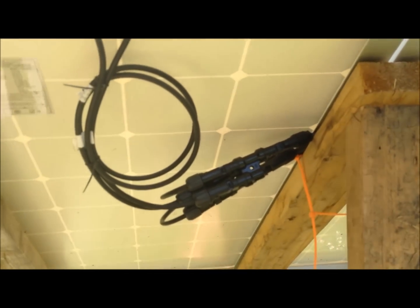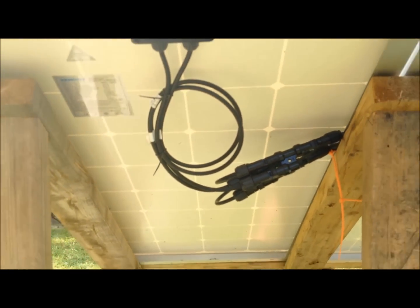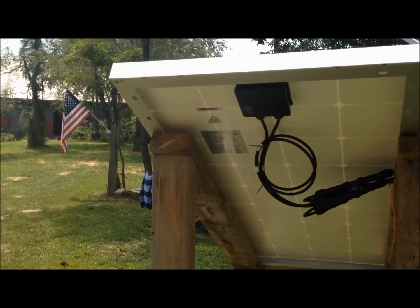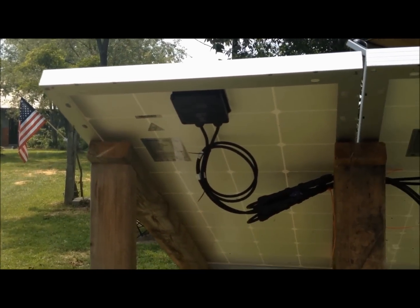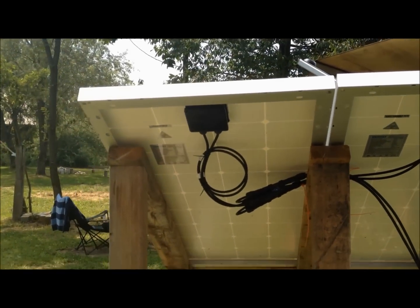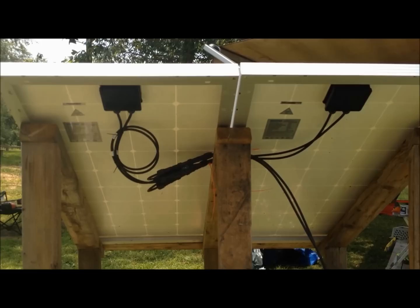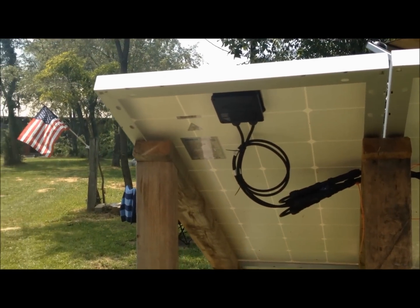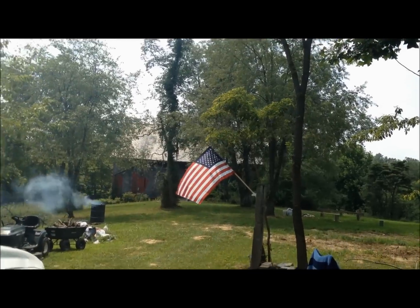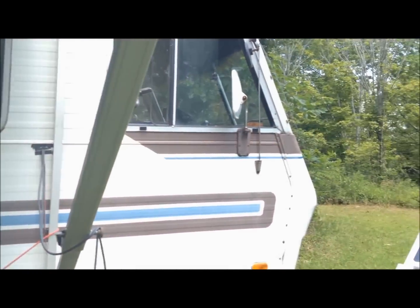It's way more than what I needed to charge these batteries, but my plan when I bought them was that eventually, when we get set up and move out here, I'm going to use one panel and a battery for the pump house, and one panel and a battery for the chicken coops — to run lights during the winter and things like that. So the panels will be used in other places. That's why I went ahead and bought 100-watt ones instead of getting the Harbor Freight deal.